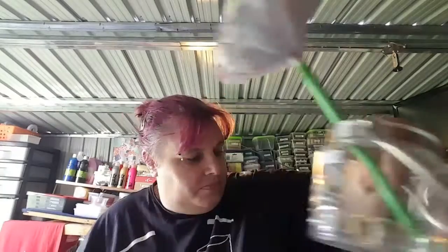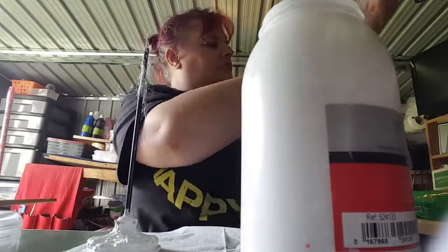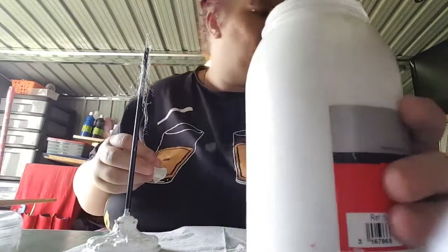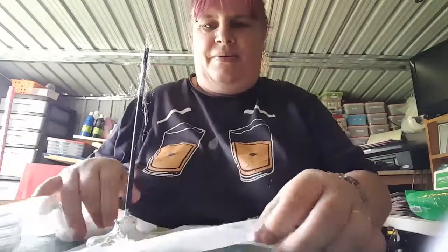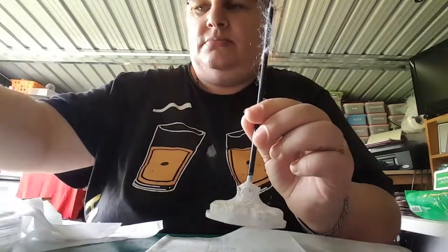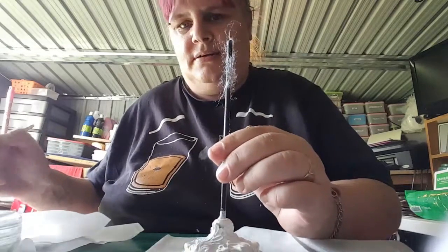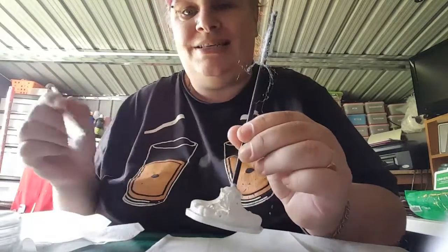I'm just going to show you quickly what I'm doing here. Let me see if I can move the camera down. I've just got gesso all over me. This is a stand that I got for my pin cushion dress form and it was a bit naff at the bottom, so what I've done is just put a coat of gesso on it.